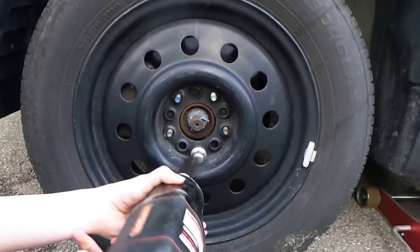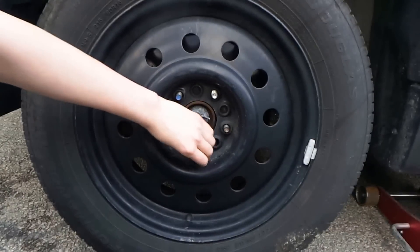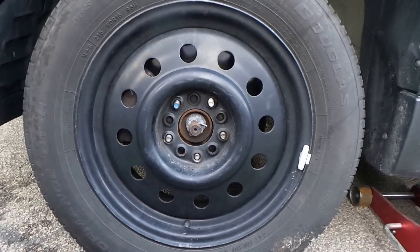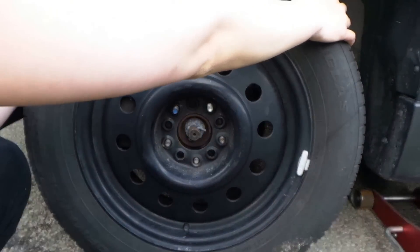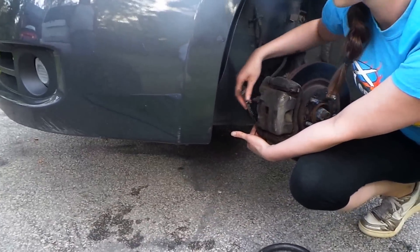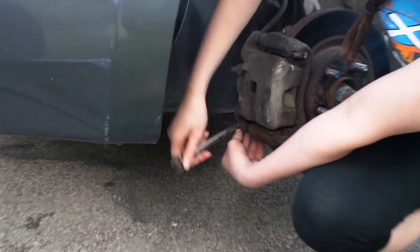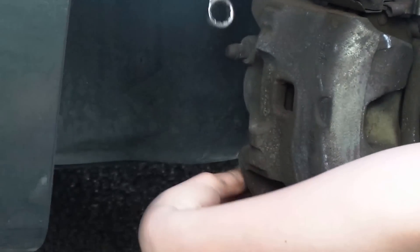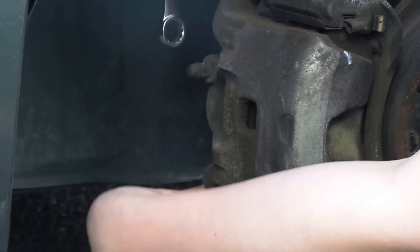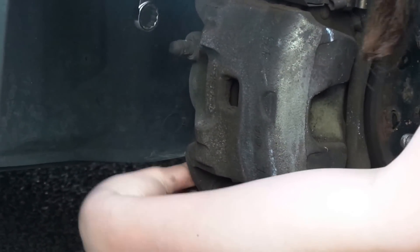One of the lug nuts is blue — that means it was replaced the last time the tire was changed. Okay, take the tire off. So what are you doing right now, Krista? I'm taking the little doodad out. That 'little doodad' is a 14 millimeter bolt holding the brake housing. Now I'm just doing it with my hand.